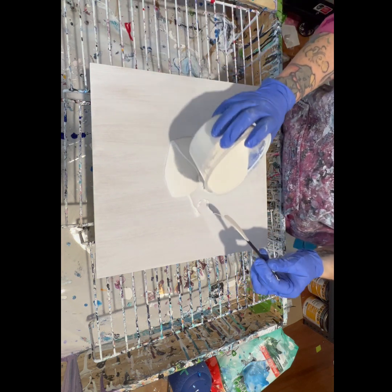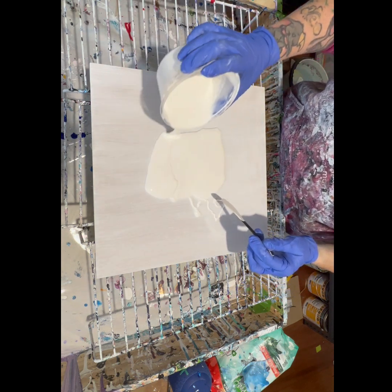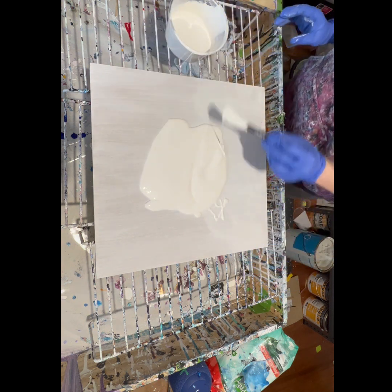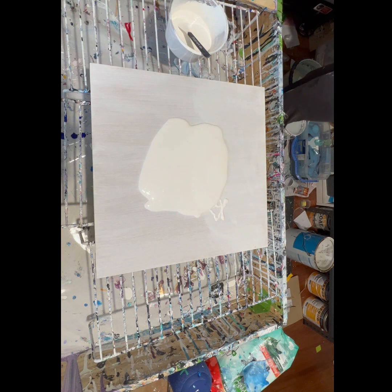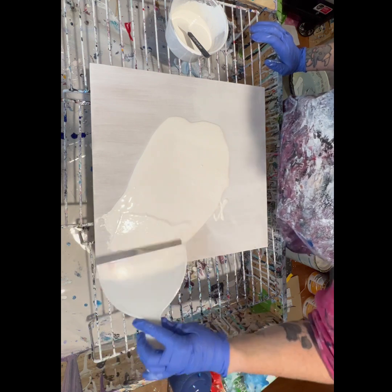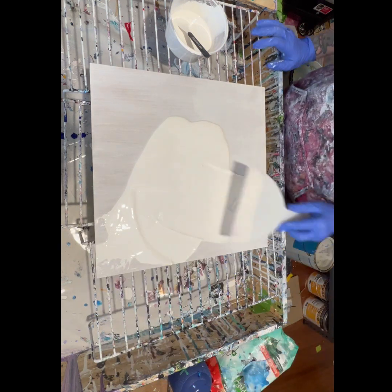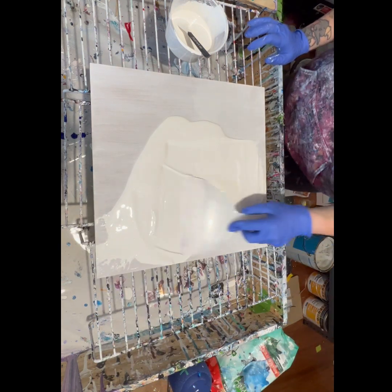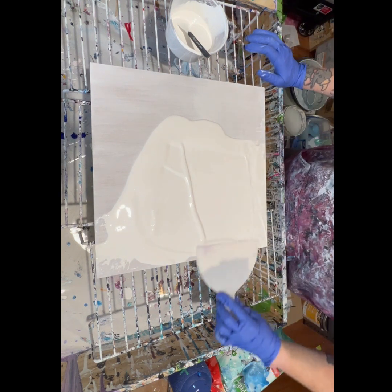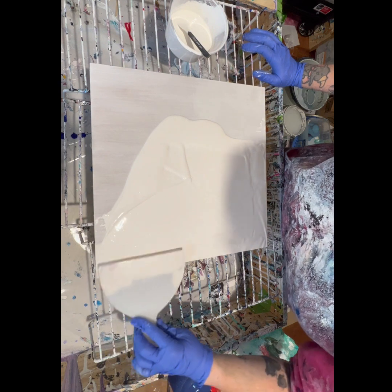Hello everybody, it's Megan from Crazy Fluid Art. Welcome to my YouTube channel — this is video number one, and it's a Dutch pour on one of my square clocks. Before we get started, I'd like to acknowledge the traditional owners of the land where I create: the Wurundjeri people of the Kulin Nation. I pay my respects to their elders past, present, and emerging. It's an absolute honor to create my works on their land.